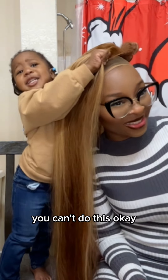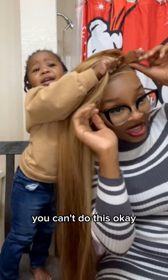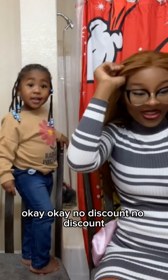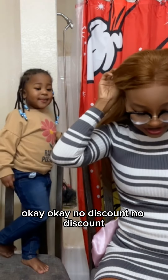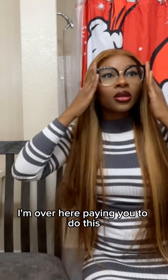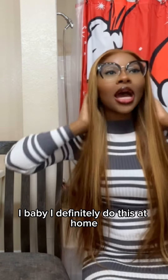You can't do this? Okay hold on, let me help, let me help — I'm gonna get a discount though, right? No. Okay, my bad, no discount. I'm over here paying you to do this — I think I definitely did this at home.